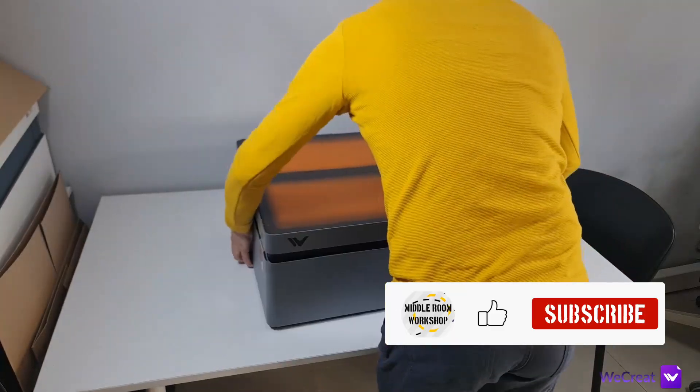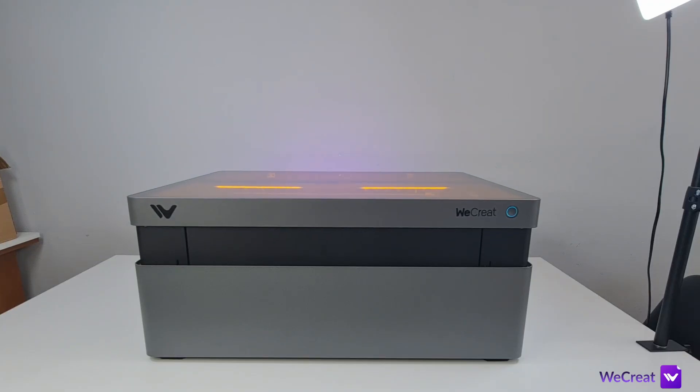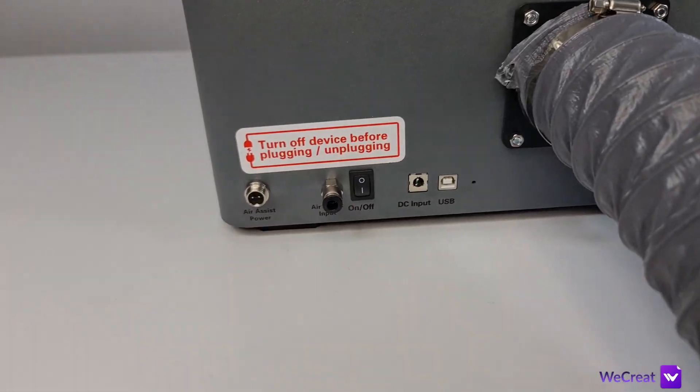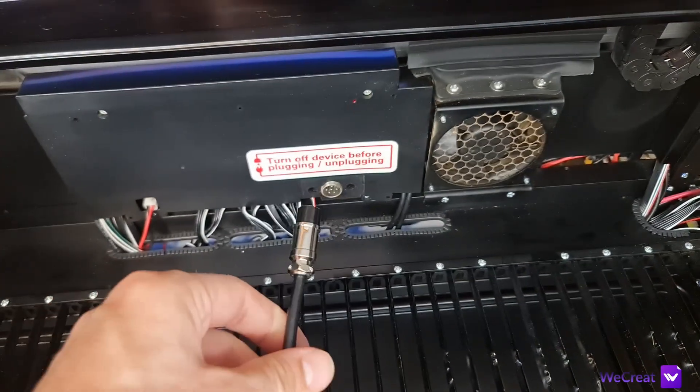To install the bed you will need to power up the machine for the first time so that it rises out of transport mode and clears the space for it. All the connections are located on the backside where you have power, data, air and extraction. The only exception is the rotary connection which is located inside the machine for obvious reasons.